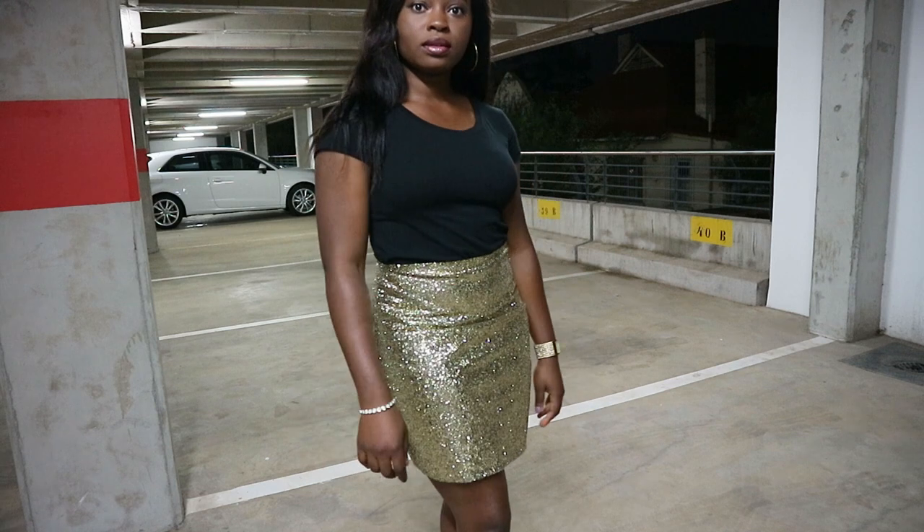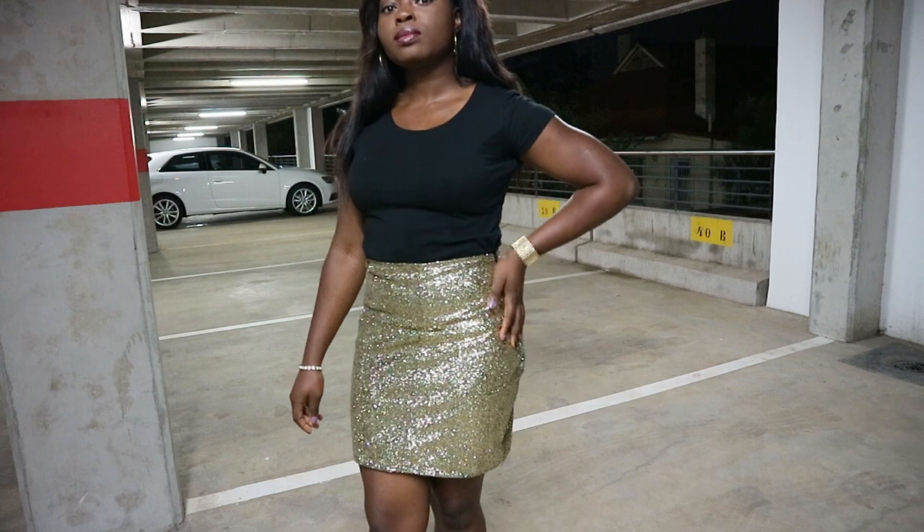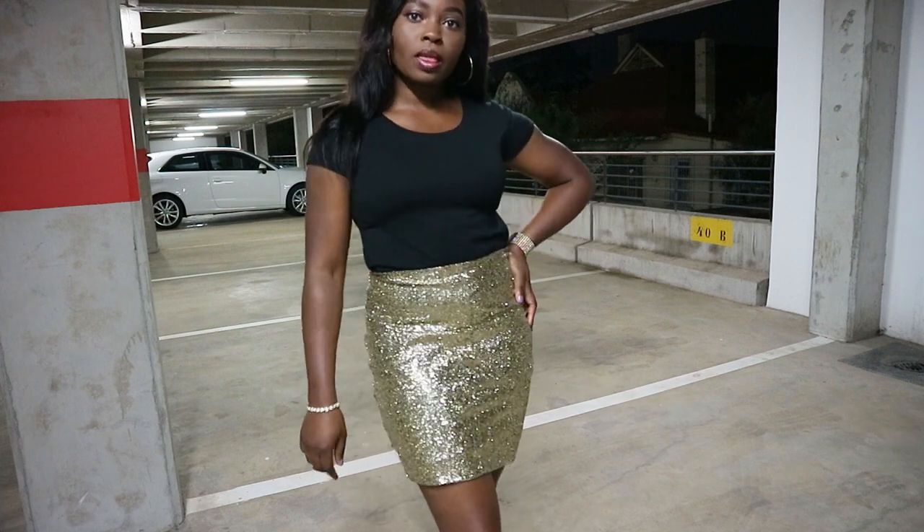And once you're done with that, you've completed your skirt in the beautiful sequin fabric. It's actually very easy to sew with sequins. I hope you guys enjoyed this tutorial and I'll see you in my next video — bye guys!